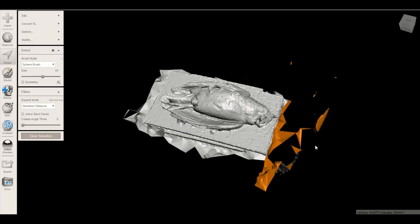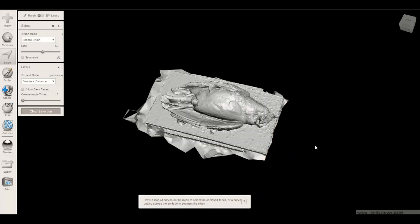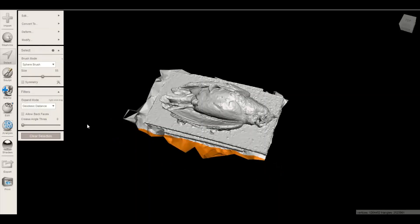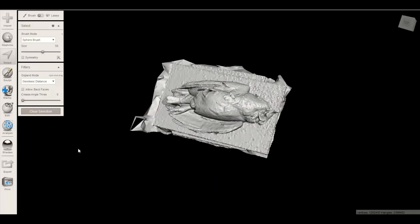This stuff should turn red once selected, but it doesn't seem to. Press X and it should remove it. Sorry, everything's moving pretty slow here. We're going to do that again from this side. There are ways you can get a cleaner cut — I'm not too worried about that.